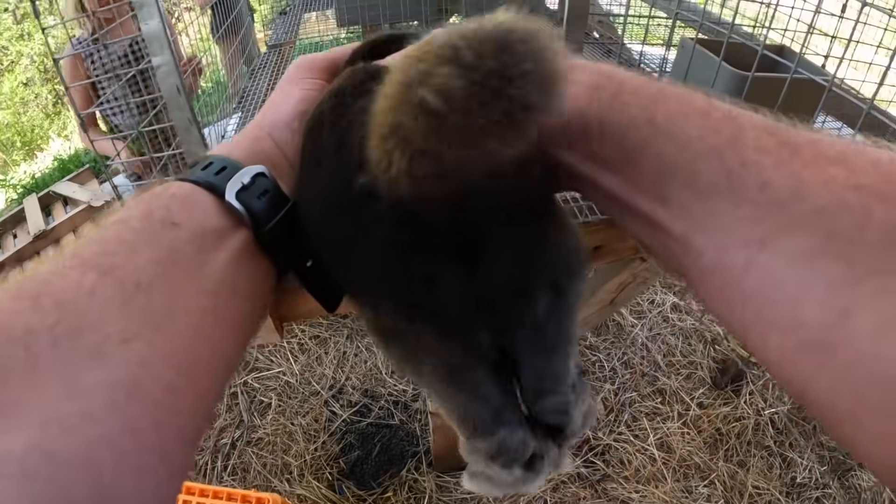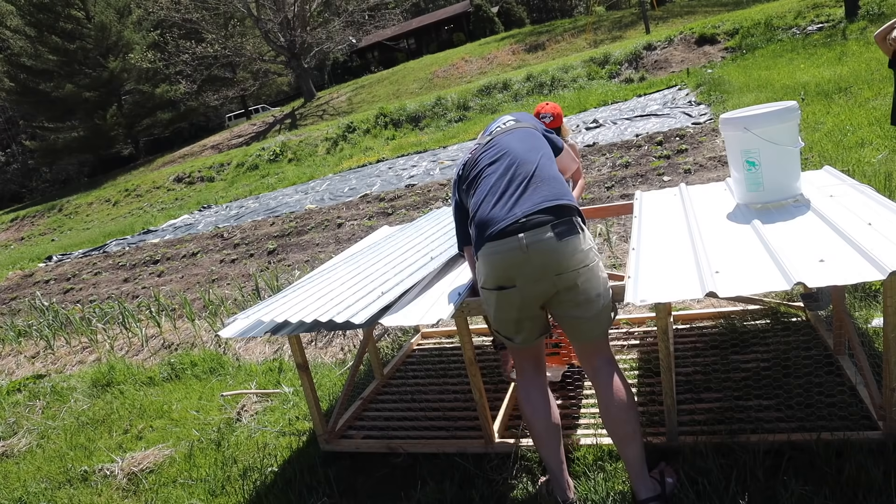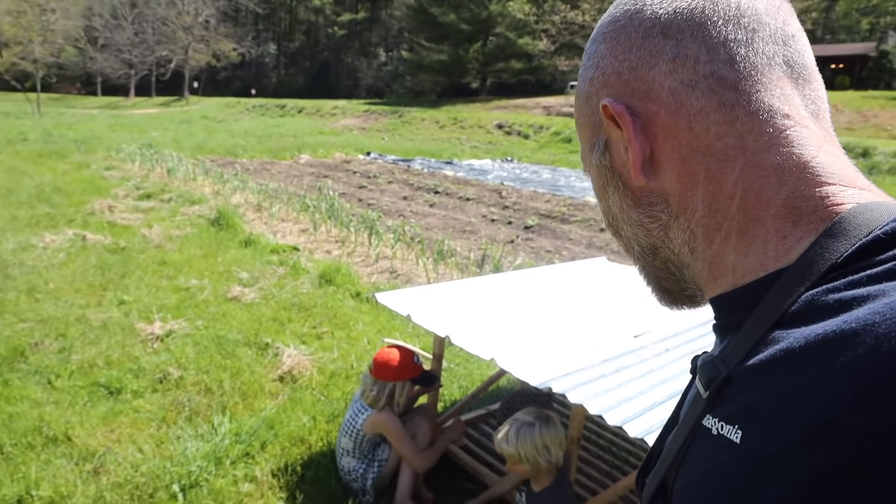This is so cute though. Alright, ready? Already mowing immediately. They love it.